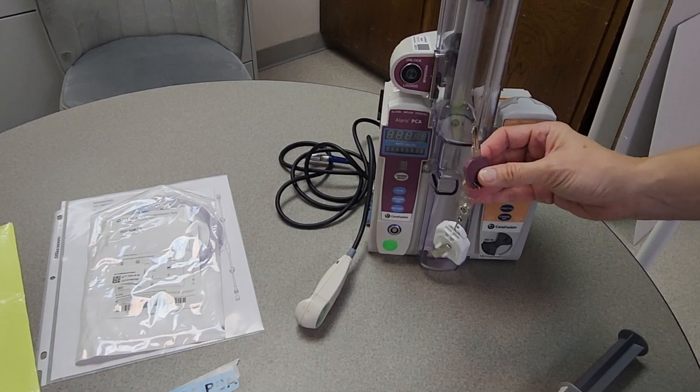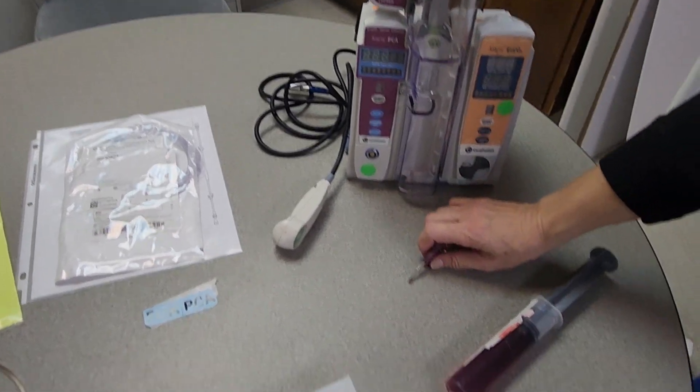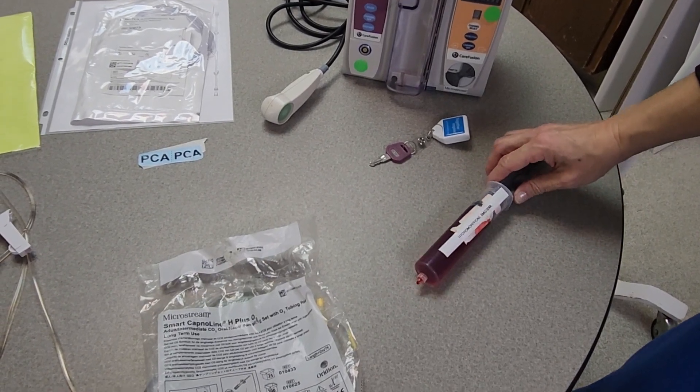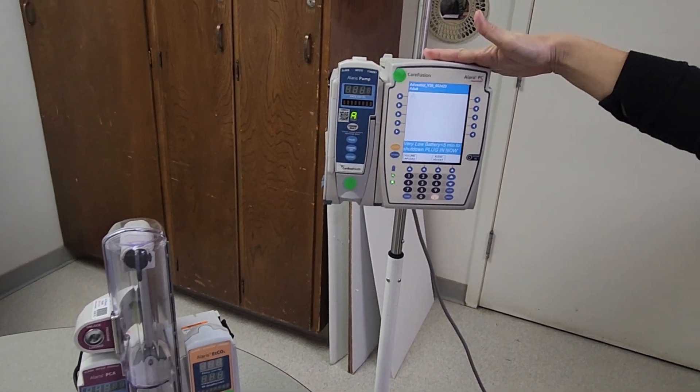The PCA key is stored in the Pixis machine, and the pharmacy will be delivering your medication syringe labeled for you. You will also need a standard IV pump.